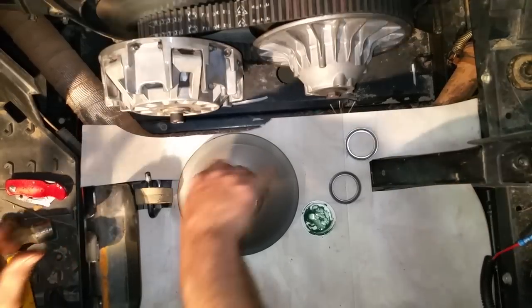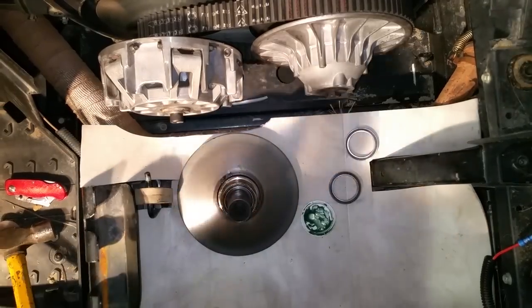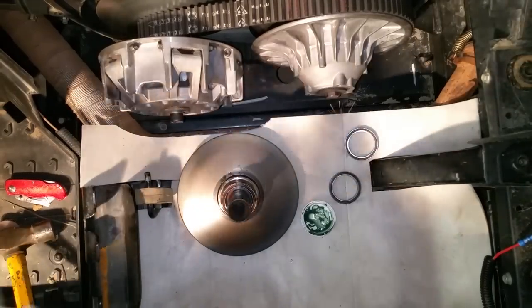You'll see it's ratcheting, so everything's good — a lot better than it was. The bearings are still bad so they won't be reused, but now you've got the idea.